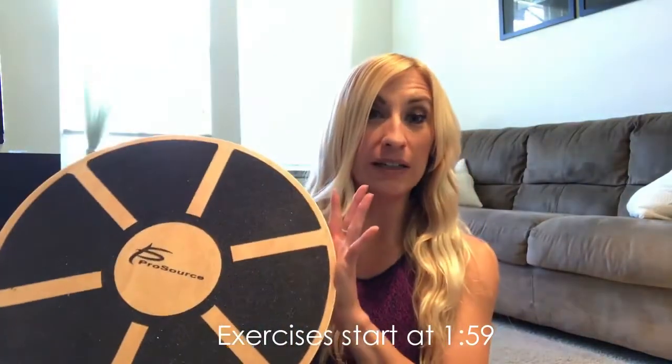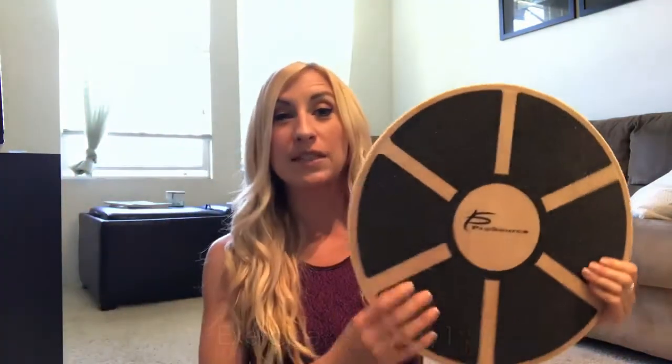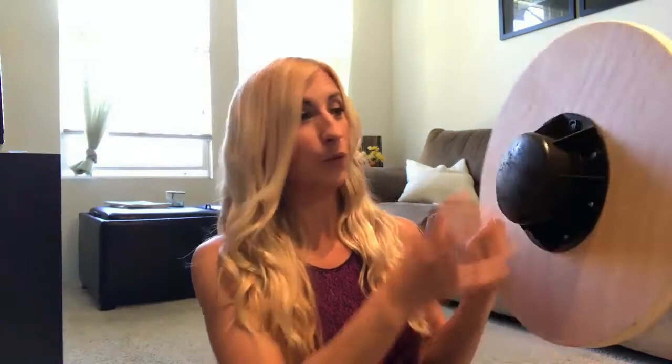Hey fit fam, welcome to my channel. I'm Holly Pink, a certified personal trainer, and this is a video for how to use a balance board. If you've ever seen one of these in the gym or anywhere else and had no idea what to do with it — this is basically a wooden board with a little stand on the bottom that sits on the ground.